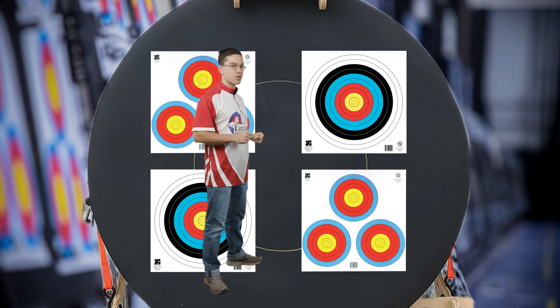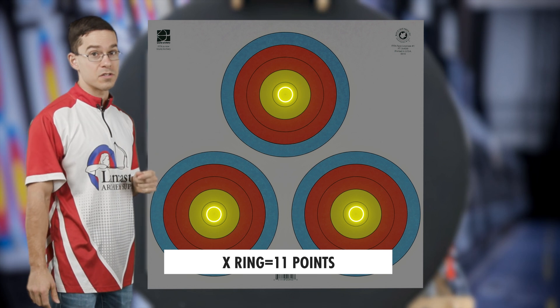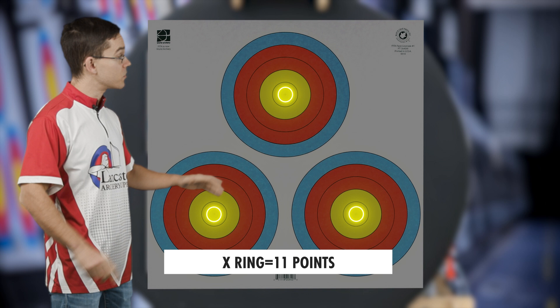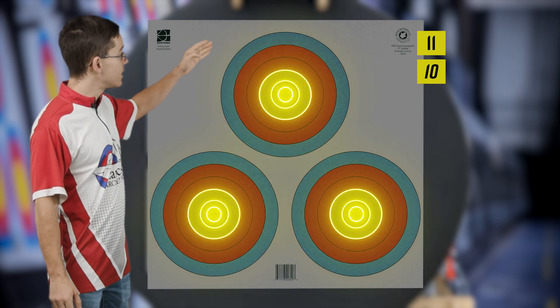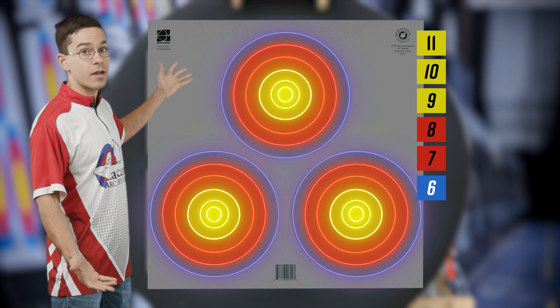Scoring is a little different at the Lancaster Archery Classic — if you hit an X, that counts for 11 points. Make sure to note that on your scorecard. On a three-spot target, you have your X ring for 11 points, then 10, 9, 8, 7, 6. Anything outside of that would be a miss.